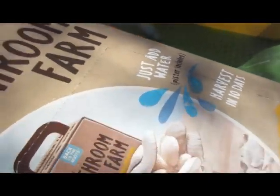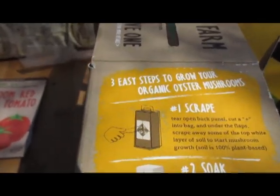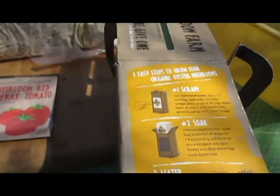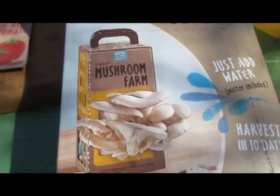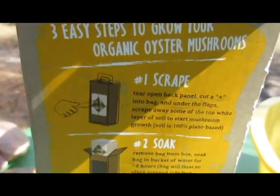There's a pre-cut area that you're going to punch out of the box. We'll do that first, then we're going to put the mushroom spores and coffee grounds bag back into the box. Per the instructions, my husband is going to cut an X on the bag. Then we'll remove the bag from the box and put it into a container to soak for eight hours. Through the magic of YouTube, we're going to punch out this area on the box now, and my husband's getting ready to cut the X.